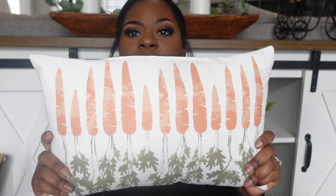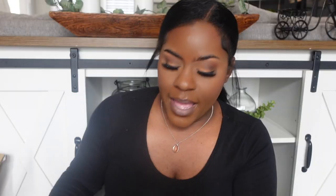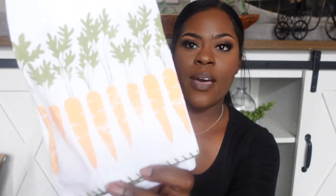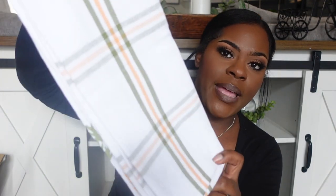The very first item was this cute little carrot pillow from the Target dollar spot — only five dollars; I thought it would be perfect in the center of the couch. I also found at the Target dollar spot these cute little dish towels — same design, something really simple you can add to the kitchen. If I don't use these this year I can definitely use them next year, and they were five dollars as well.